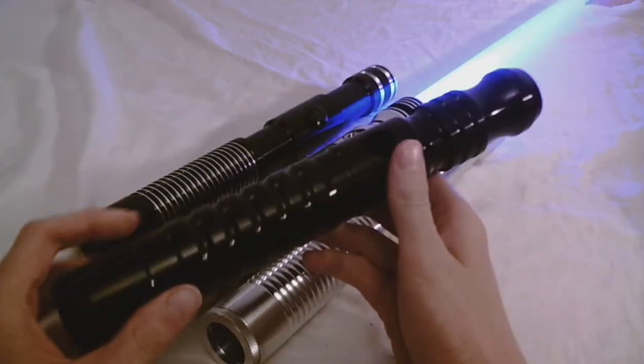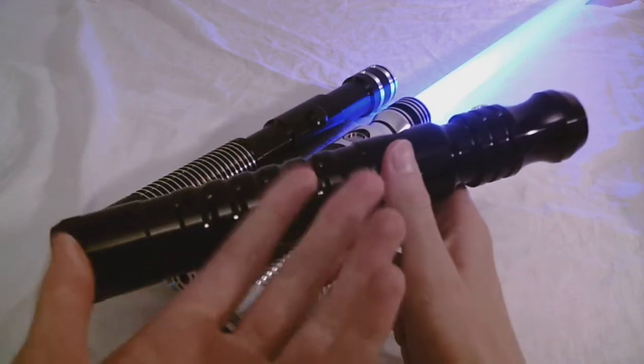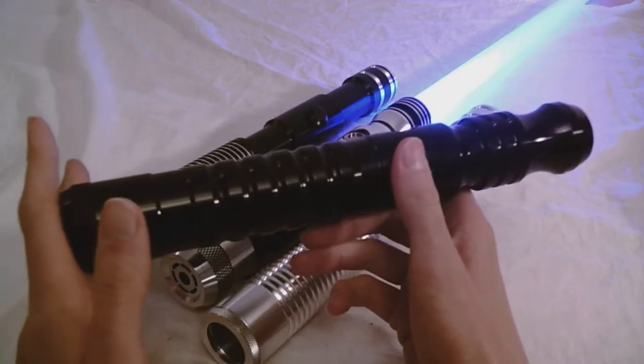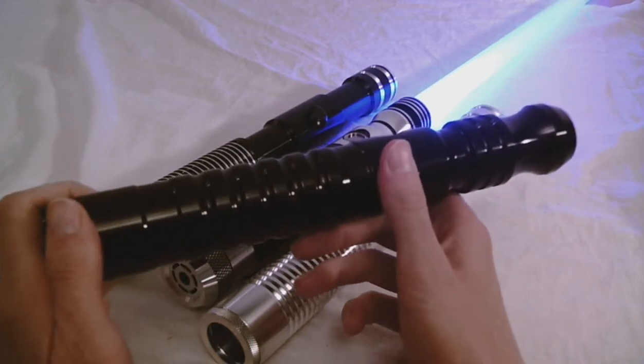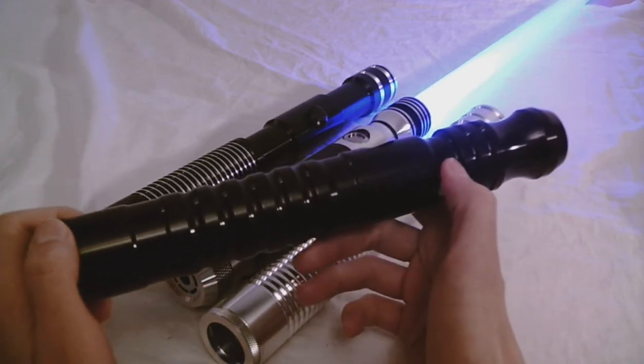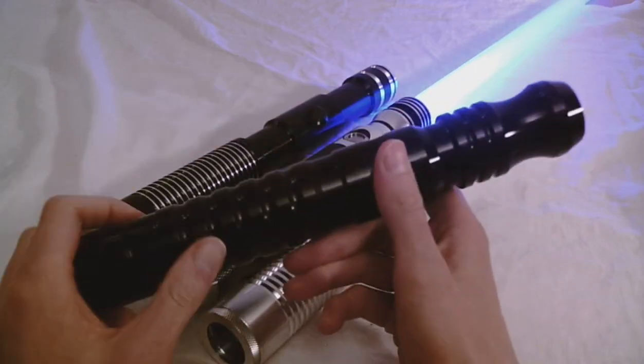What are your thoughts on a solid black lightsaber hilt like this one? On the one hand, people could say, oh, solid black, that's really edgy, that's dark side classy, black goes with everything, it's tactical looking. There's a lot of positive phrases you could say for a solid black hilt.